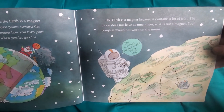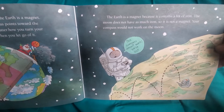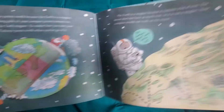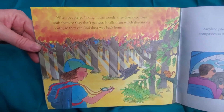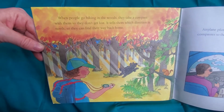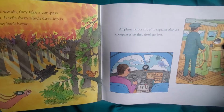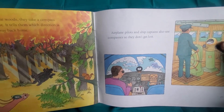The Earth is a magnet because it contains a lot of iron. The moon does not have as much iron, so it is not a magnet — your compass would not work on the moon. When people go hiking in the woods, they take a compass so they don't get lost. It tells them which direction is north so they can find their way back home. Airplane pilots and ship captains also use compasses so they don't get lost.